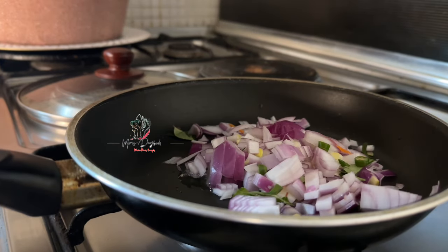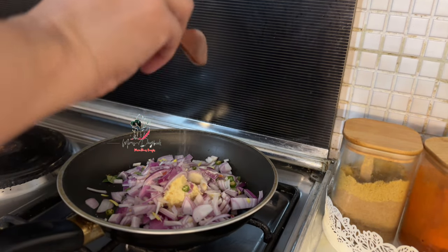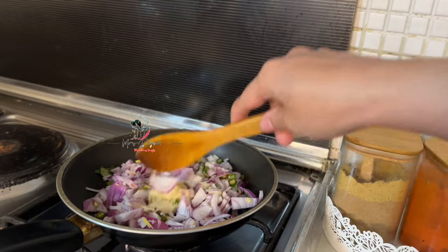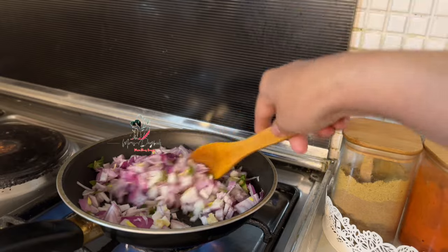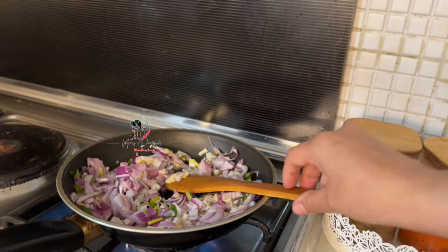First, we are ready for the rolling. We have to cut the same amount. We have to mix the same amount of options. We will be ready for the masala.